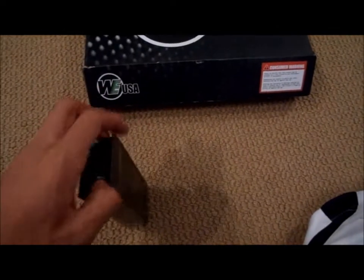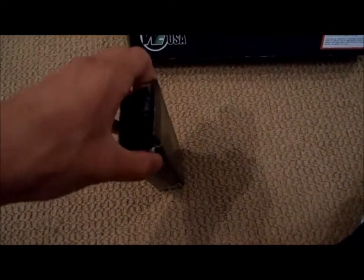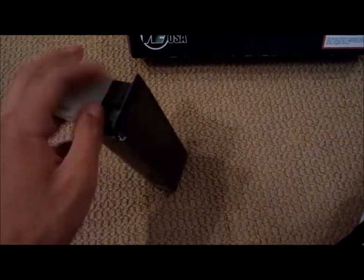So first off, let's just get the... wow, it's ripped. Wow, that's a crappy box.